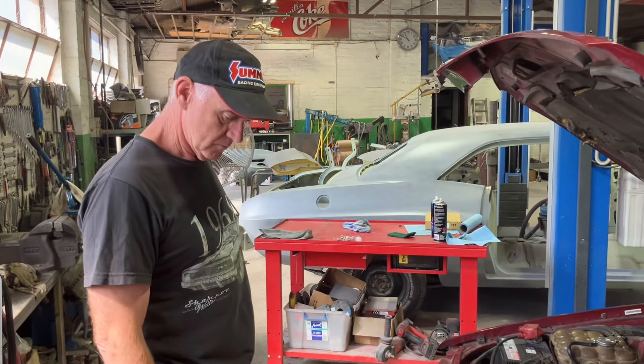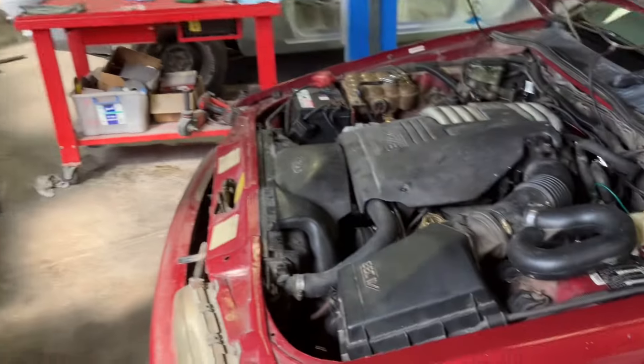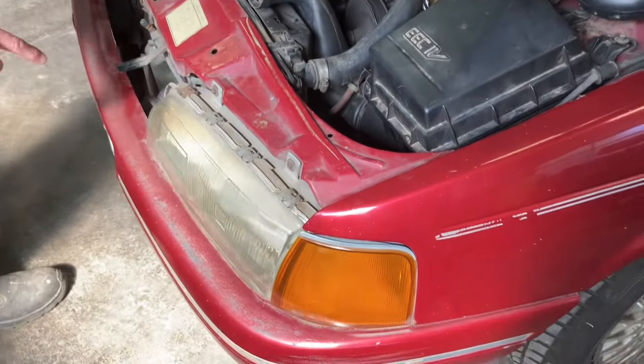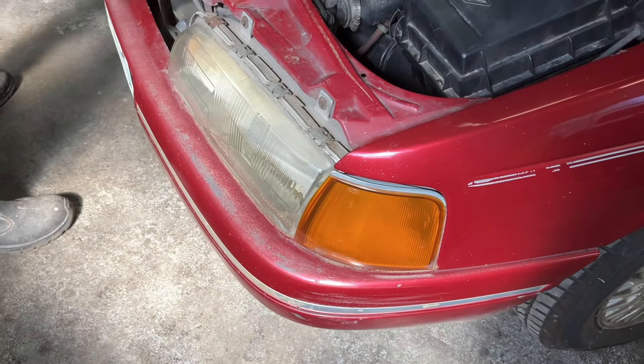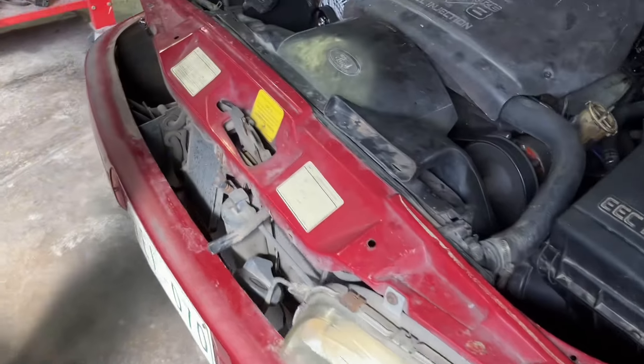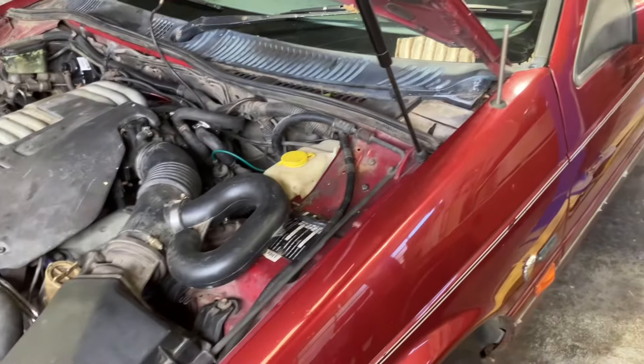If anyone watching has one of those new old stock or in very nice condition, maybe ping me a message. We're also preparing this car for the road, so we've got new headlights and indicators to go in — we'll have a look at those and do a box unwrapping shortly.